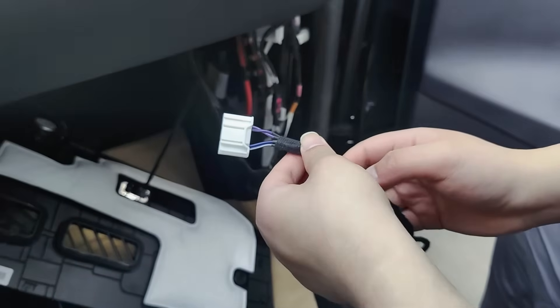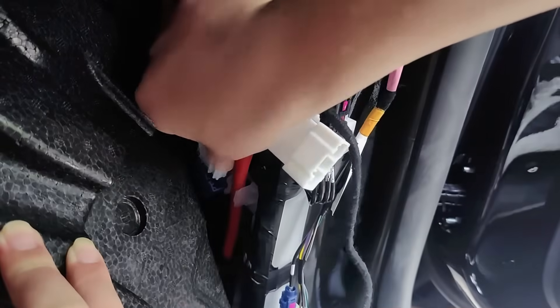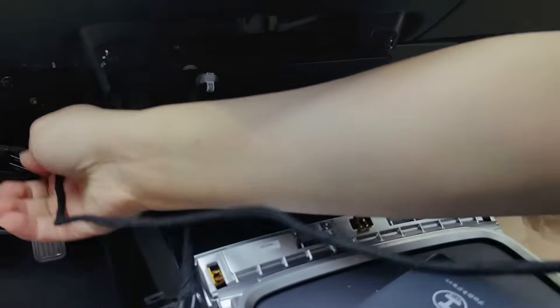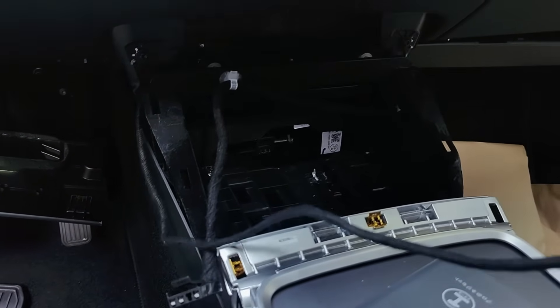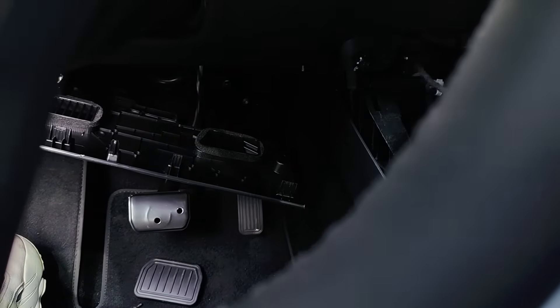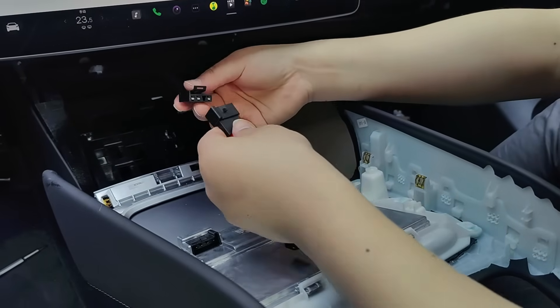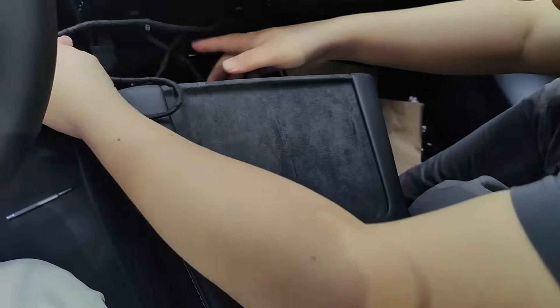Retrieve the same model of cables shown in the video and follow the installation process step by step to connect them. In total, there are two cables to connect because this is the new AMD system version. Pay attention to the way the cables are routed, and follow the demonstrated method for connecting the wires — pay close attention as it is crucial. The process is relatively simple.